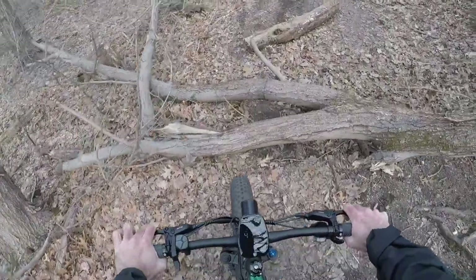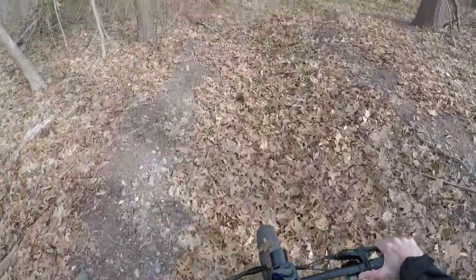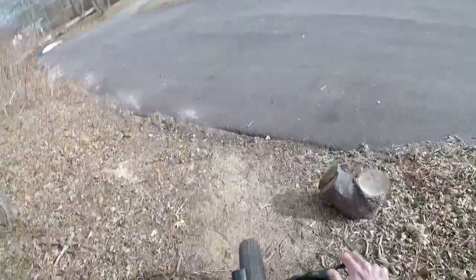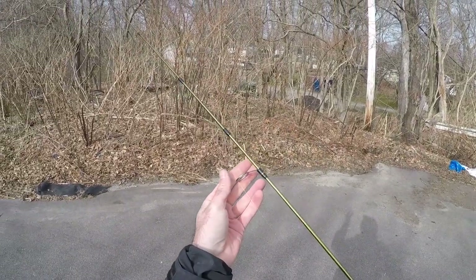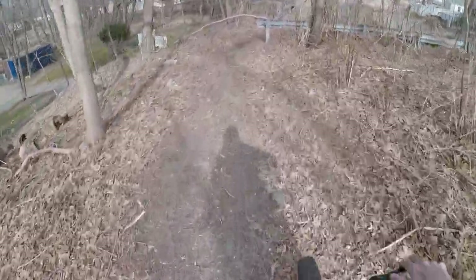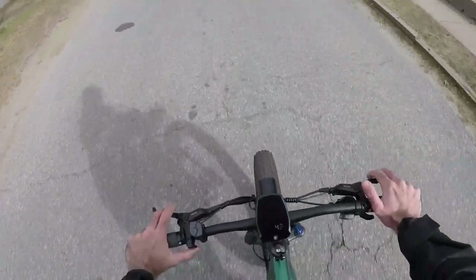Holy shit — this is the dicey part. Still got the rod — barely! There we go. Look at that, the jig popped off the eyelet and reeled itself in. That was a pretty fast ride through a lot of bumpy trails. We're going fast around this berm — 20 miles an hour. Coming to a complete stop.